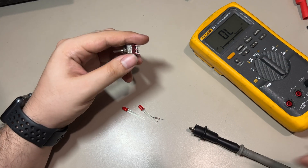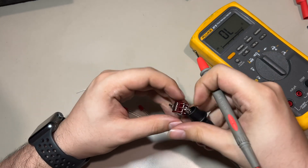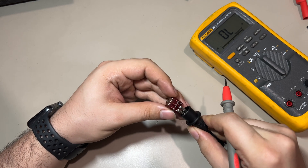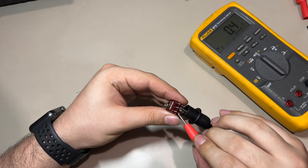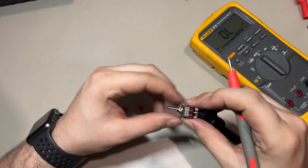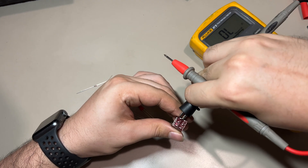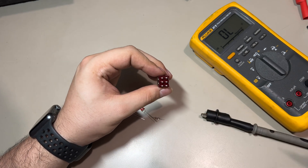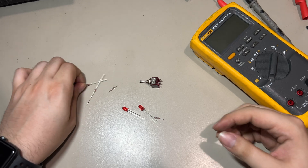Right here I have the on-on-on switch — this is the most important part. You can get double-pole double-throw switches, but the common ones are actually on-off-on. This one is different: this one has three on positions. I'm just using the multimeter in continuity mode to figure out how it works.